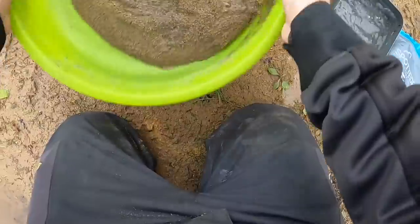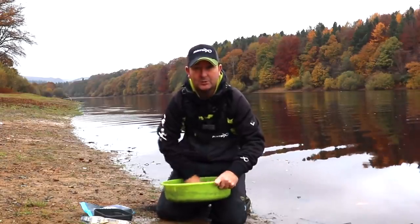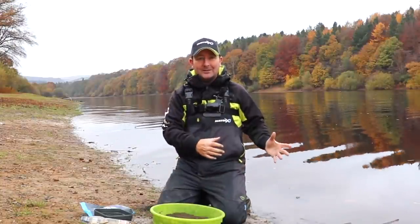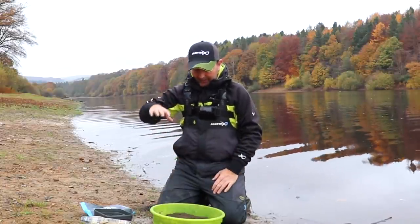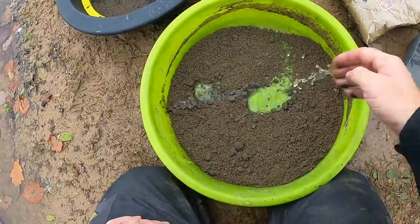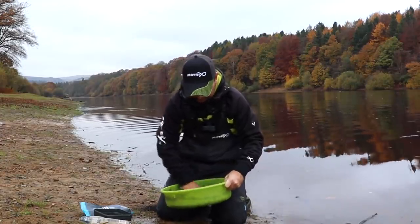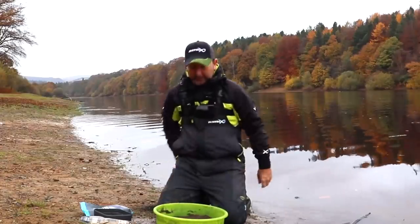I still see people 20 minutes before the start of a match who still haven't got around to mixing their groundbait. Part of that is because they get so immersed in setting up their tackle that things needing a bit of preparation time get overlooked and left too late. They go into the match with a mix that's not quite ready. By doing it straight away you're giving it time - most matches give you at least an hour to set up, and an hour can be long enough for a fine mix to rest.